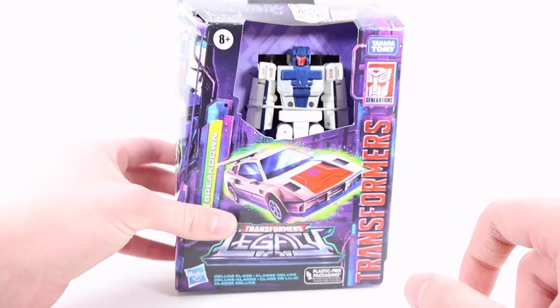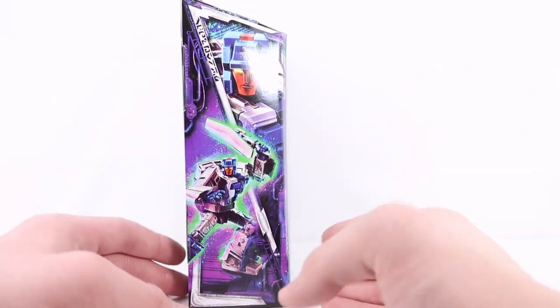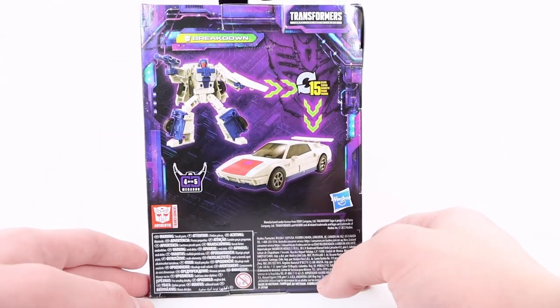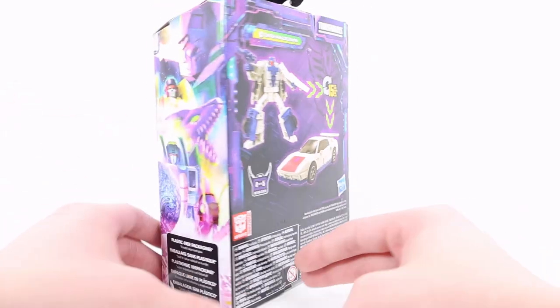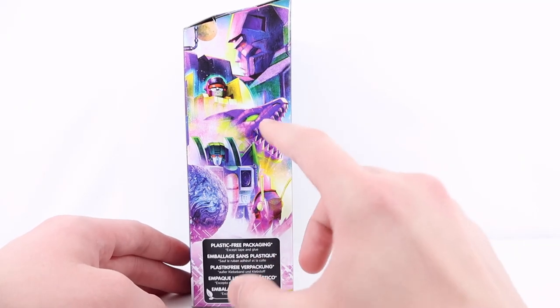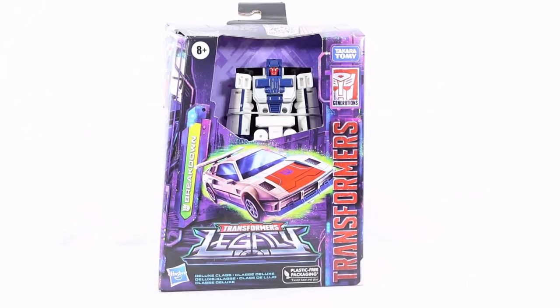We have a four or five Menasor rating. On the side we have two really cool artwork shots — one close-up of Breakdown's head and a wide action pose shot. On the back he transforms in 15 steps, there are two product shots, and again a four or five Menasor rating. On this side we have the Legacy artwork for the Decepticons: Megatron, Dragstrip, Iguanus, Skywarp, and Insecticon Kickback.